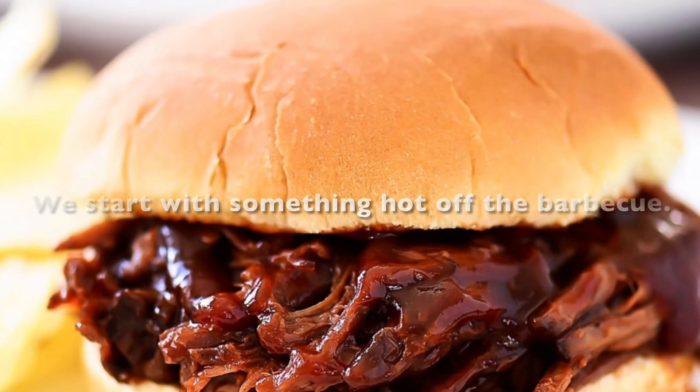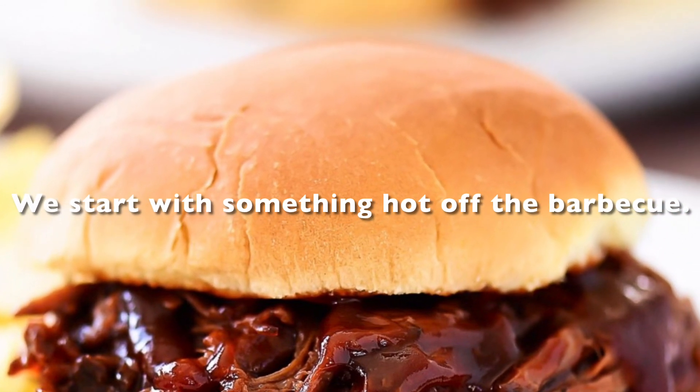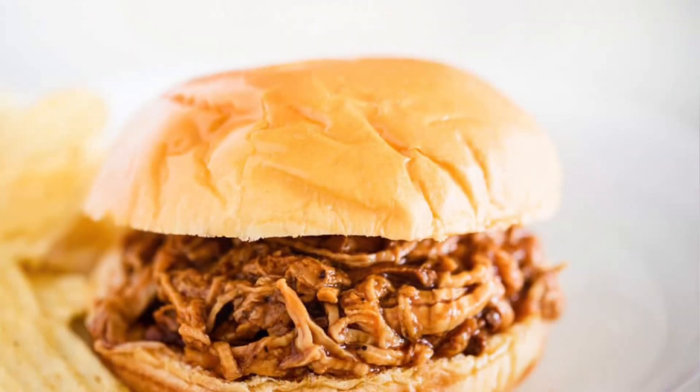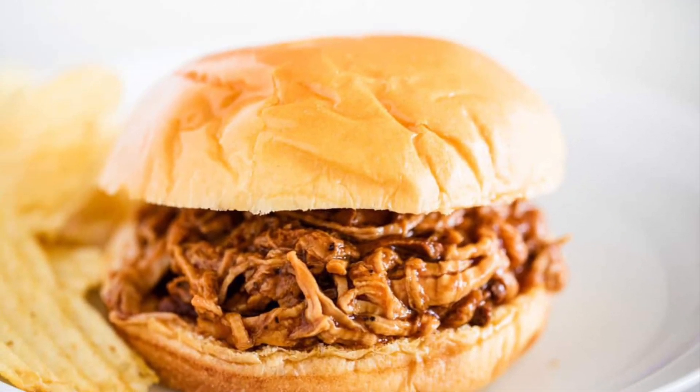How do you make a hot BBQ sandwich? We start with something hot off the BBQ, then top it off in our signature BBQ sauce and place it on a toasted bun.